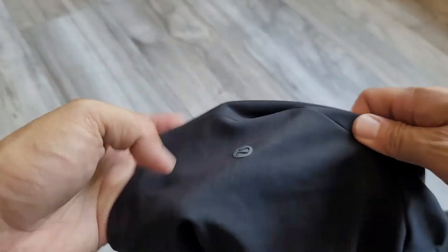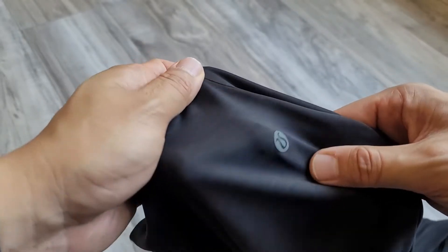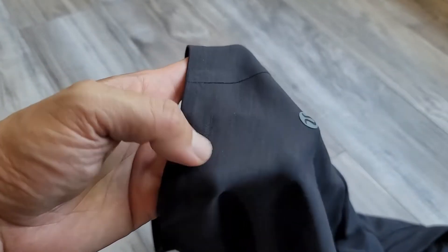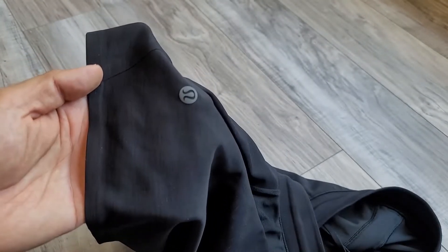You have the logo right there — it's nondescript. But you can see the shape of the fabric and the way it's holding its design. It's nice and sleek and doesn't look super shiny the way a lot of athletic wear does. So this is the Balancer Short, but let's actually compare this to two other shorts.